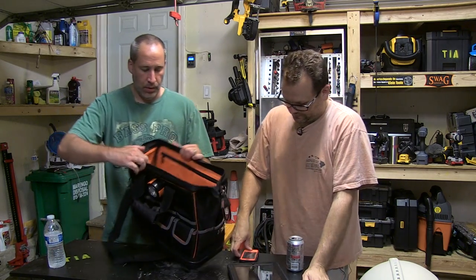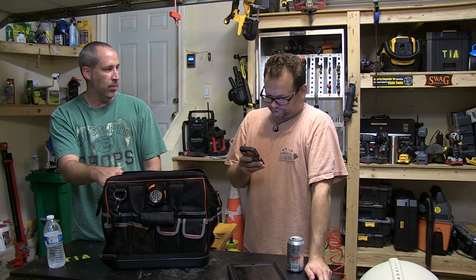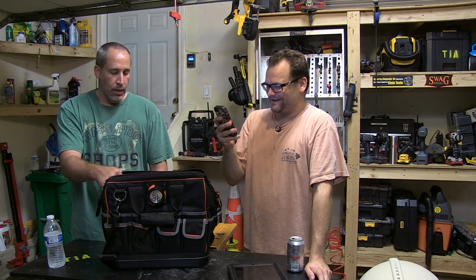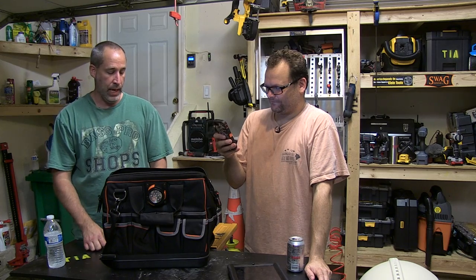Plus it's orange inside so it's a little bit more visible — you can see your stuff. It's got 31 pockets. And what's cool about it — I think it's 1680D ballistic weave — which means it's stronger than just the regular nylon, so you don't have to worry about your tools piercing it and things like that.